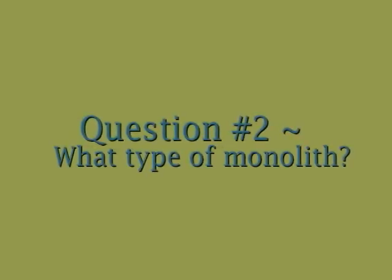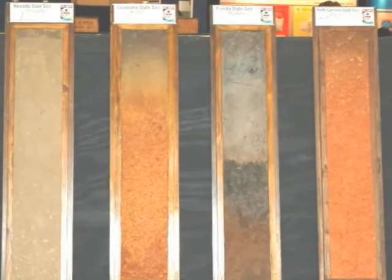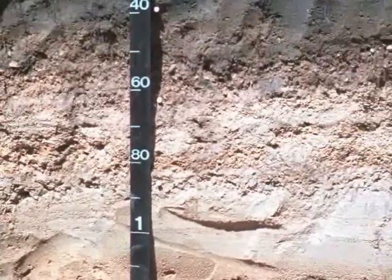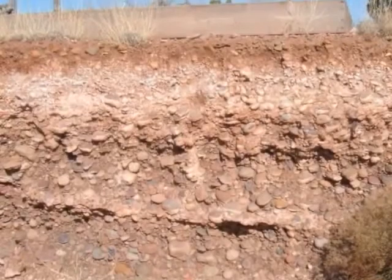The second question: will you be able to get an undisturbed soil core, or is a repacked monolith suitable for your application? An intact monolith is always preferred because it provides a representative sample of the native soil structure and hydraulic properties. However, it is always fairly difficult to collect, and in some cases, like in very rocky soil, it can be impossible.